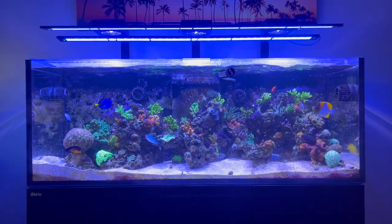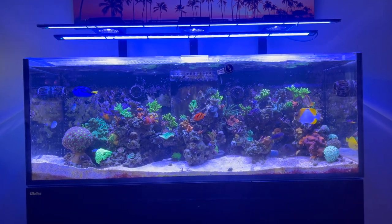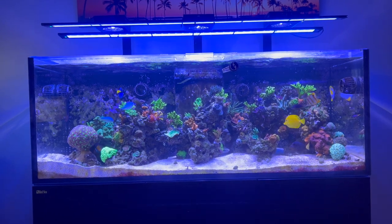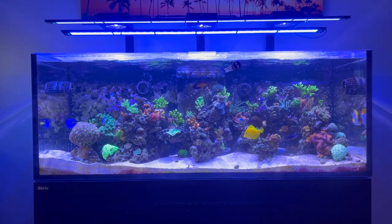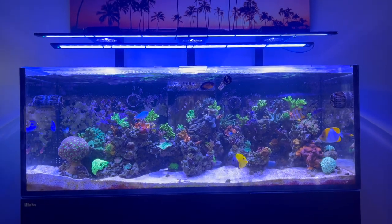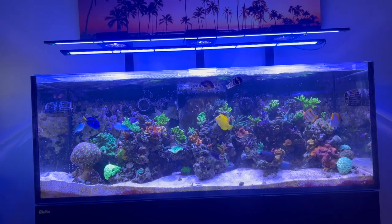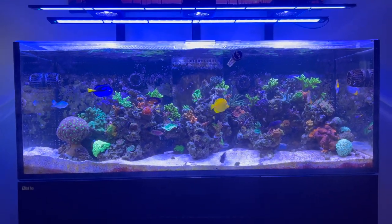I have started getting some more higher-end corals and I'll show you those. You'll have to forgive me — one thing I have not done my due diligence on when it comes to corals, especially SPS, is learning the names or writing them down when I buy them. I see something I like, I just get it, and half the time I don't remember the name. So I apologize for that, but let's talk about the inhabitants of the tank.